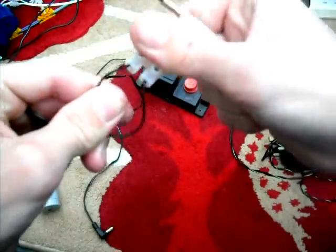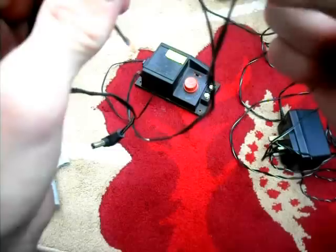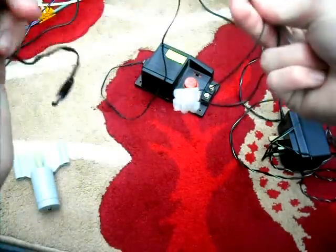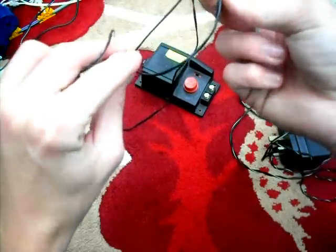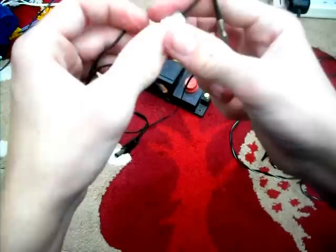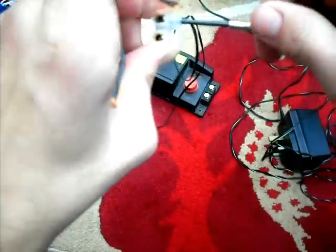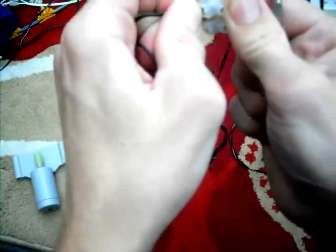Make sure it's nice and tight so it can't pull out. Next, you are going to want to connect the AC or DC plug. Now find on the train controller there should be a white line. You want to connect either the white bit or a white line, whatever's on there, to the white line on the train controller, seeing that it should be running the correct way and direction.